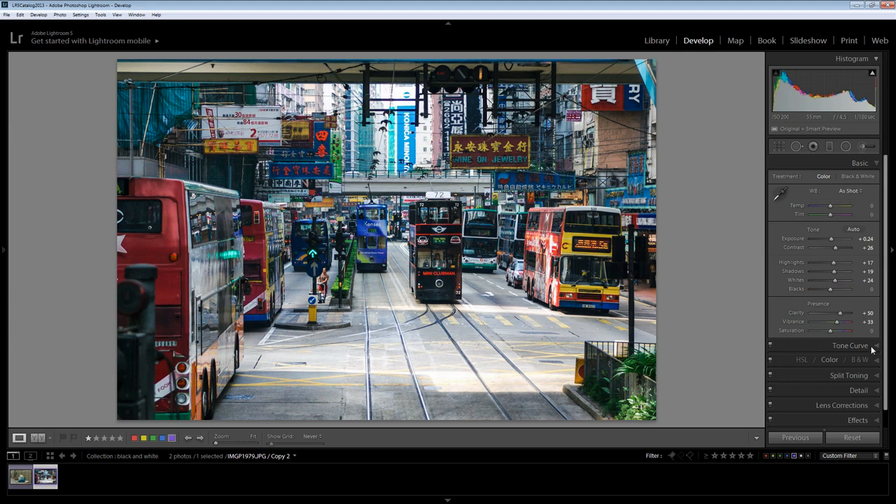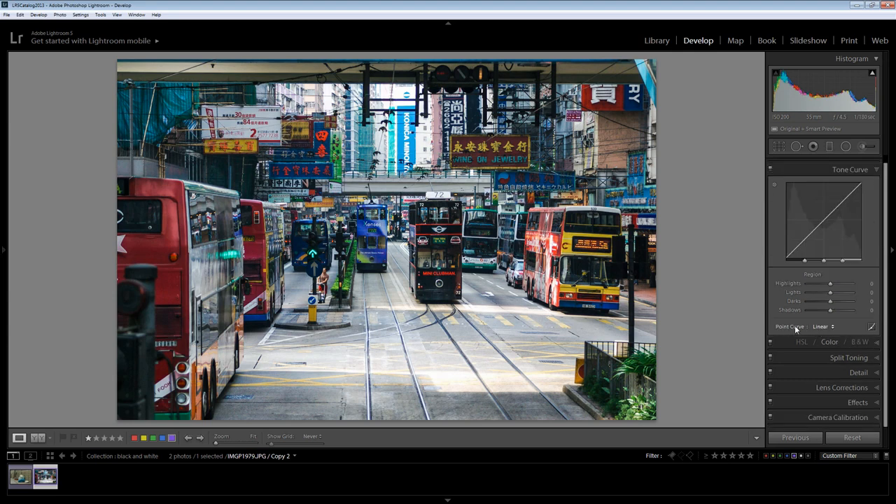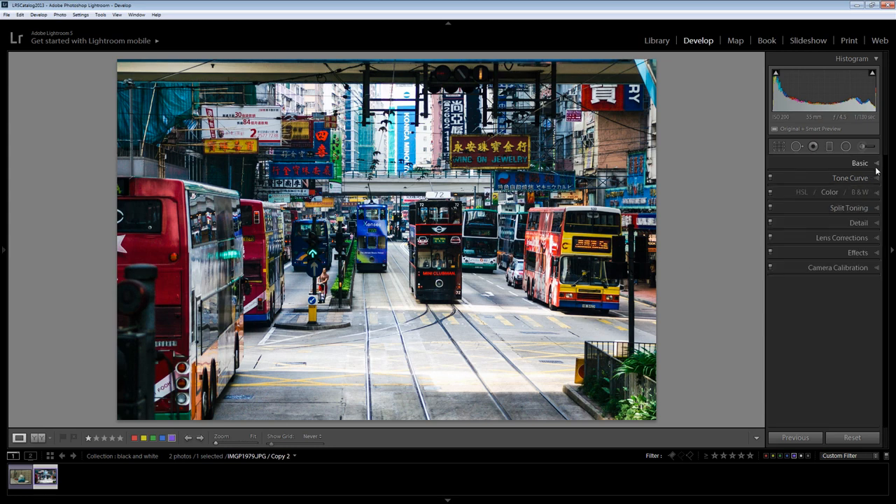I'm going to have a look at my point curve. At the moment there is no adjustment through this image, but let's see what a medium and a strong contrast would look like. Medium contrast is looking pretty good. Strong contrast is looking a little bit dark, but I think I can adjust it by just dragging up on the lights and perhaps just dragging up on the darks as well, just to lighten that contrast curve a little bit. At this point I'm pretty ready to go to black and white, so I'm going to click here on black and white.